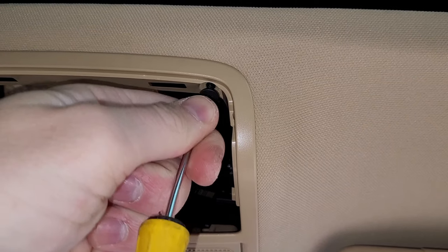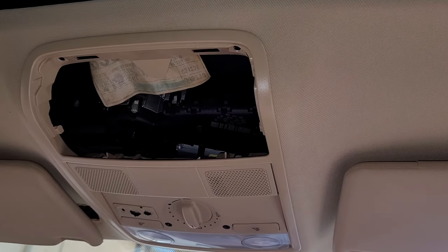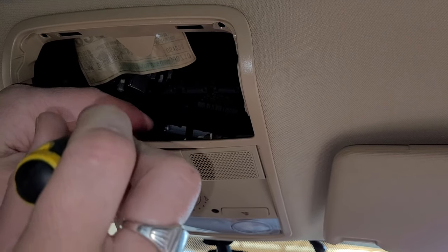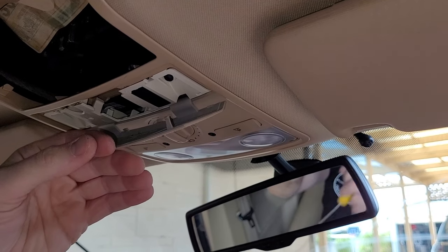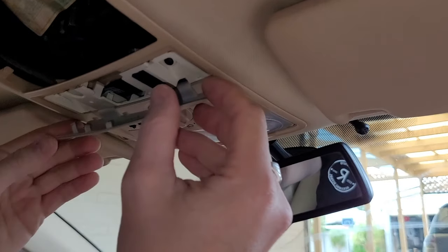Once we take those ones out, we can move to the middle section. Altogether on these sunglasses cases, we have a combination of six screws to take off. You want to gently get behind this little plastic unit — they're quite flimsy and brittle, and usually due to the heat building up in the car over time, they can get quite brittle.